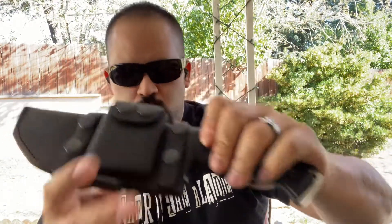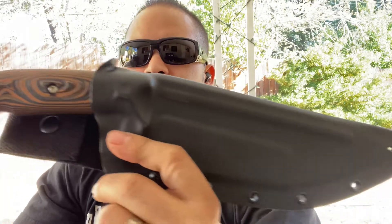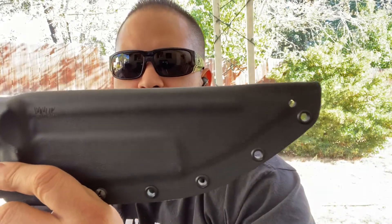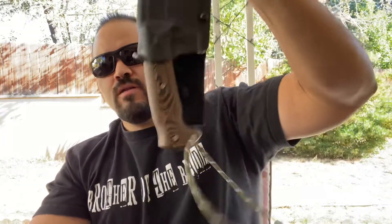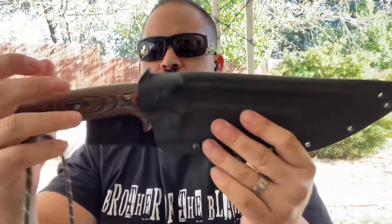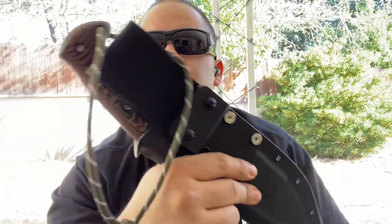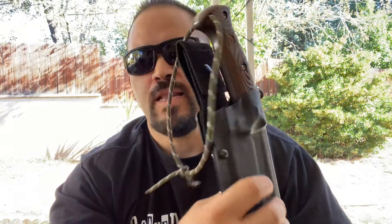Moving on to the Work Tough Nomad Field Knife — this one has a Kydex sheath. Awesome fit. No straps, but it's in there tight. Unlocks and locks in super tight. Beautiful, well done on this one. I like them both, so it's going to be interesting to see on both of these.